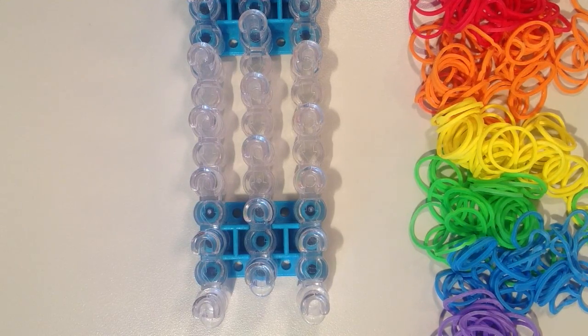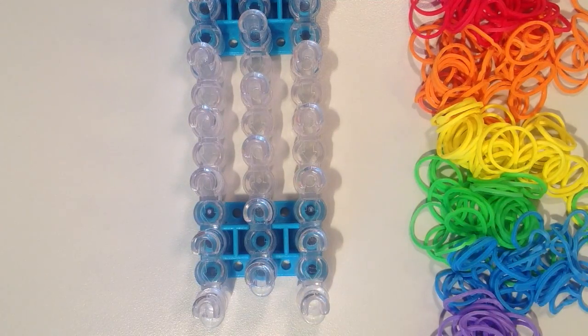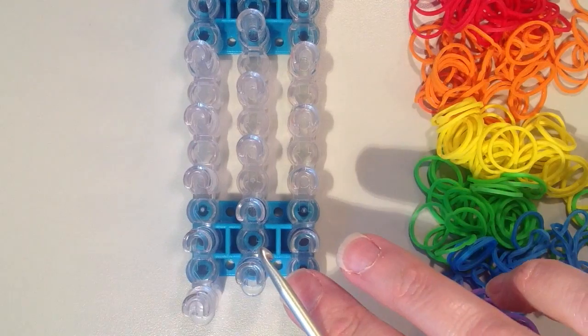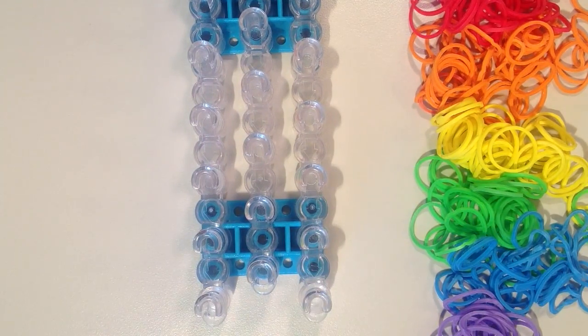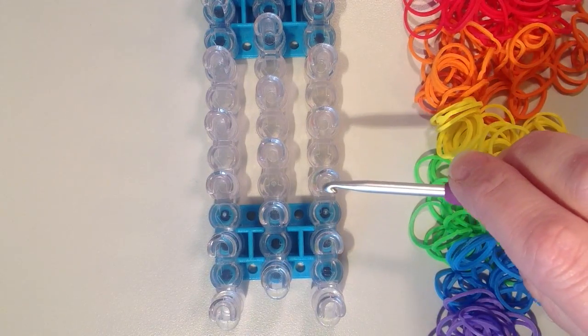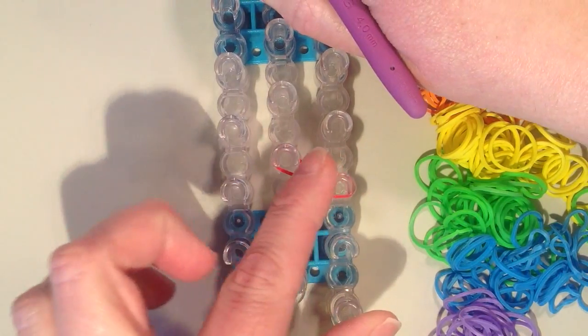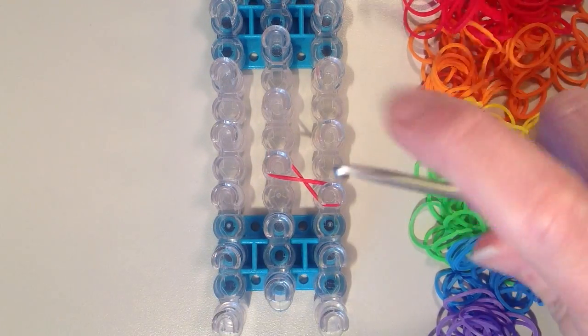If you're going to make a cover that's going to go the whole length of your pencil you'll probably need about 150 bands. If you're only making a grip you'll need maybe half of that or even less, depending on how long you want to make it. I want the pins in a staggered position so they are not in line with one another, with the arrows facing towards me. We're going to be working with just six pins in a triangle shape. I'm going to start on the right hand row on the third pin in from the end of the loom, and my first band is going to stretch diagonally to the left and twist.